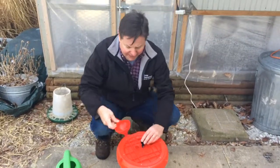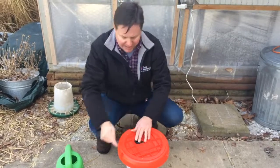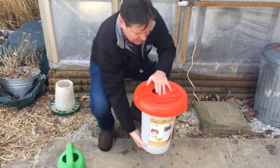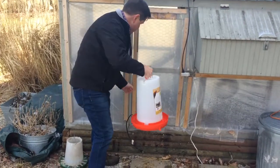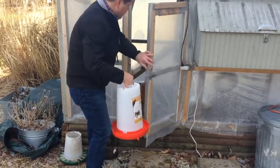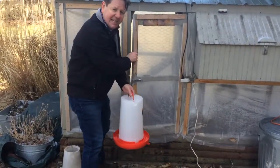And when you're done filling, all you need to do — plug it, turn it over, and hang it in your chicken coop. That's it.